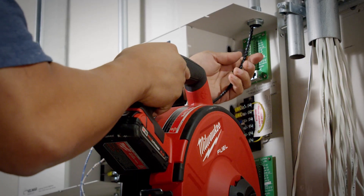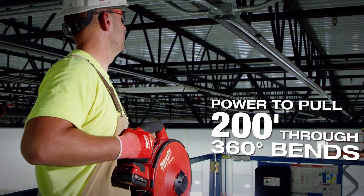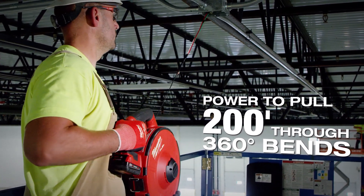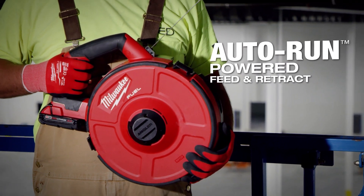With the angler it's effortless — you're just guiding the fish tape through the pipe. It was really easy to pull around those bends, especially with the help of the brushless motor. It's adding to the strength of you pulling back on it. It takes up the power of two men — a lot of times on a long pole we can't physically push it in, or you have to have help.